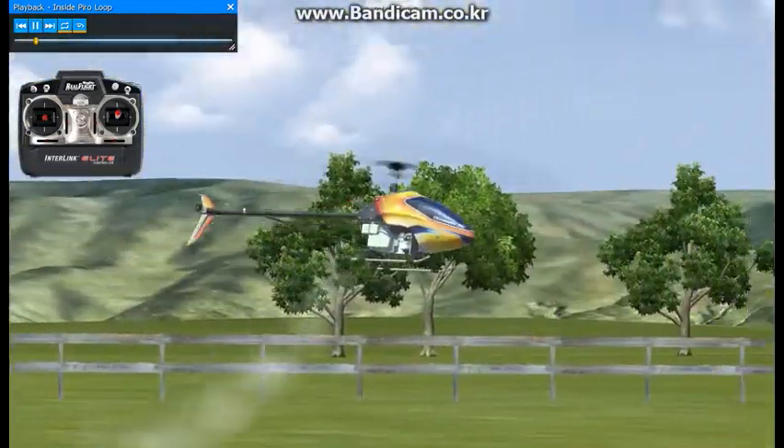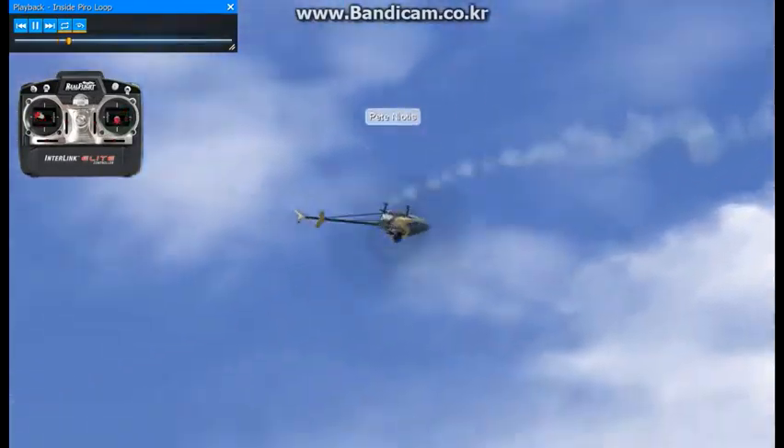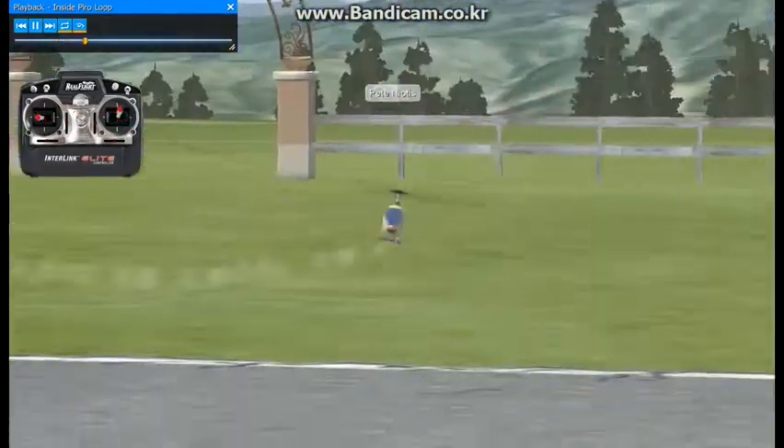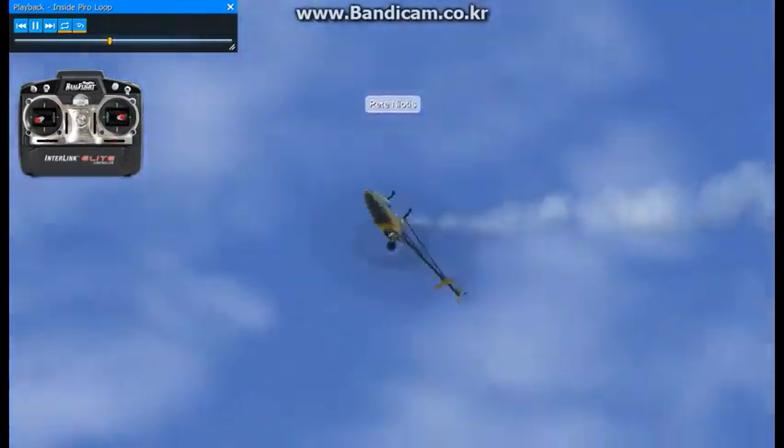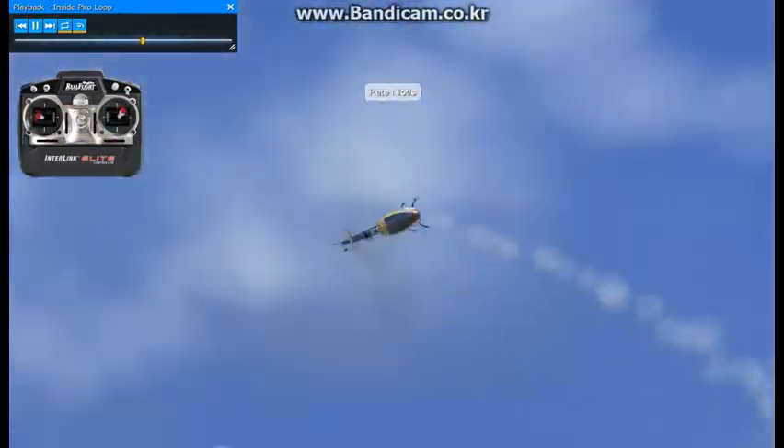Here we'll be doing inside pure wetting loops. The best thing to do with this maneuver is to practice all the loops forward, backward, and sideways. Practice those until you're comfortable doing them.